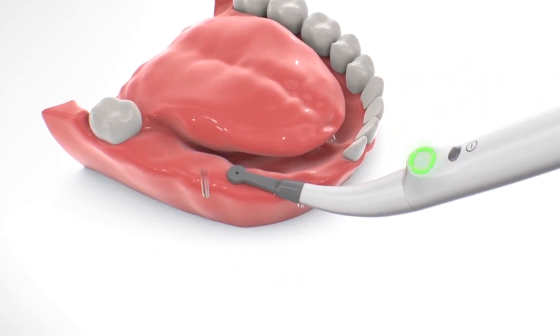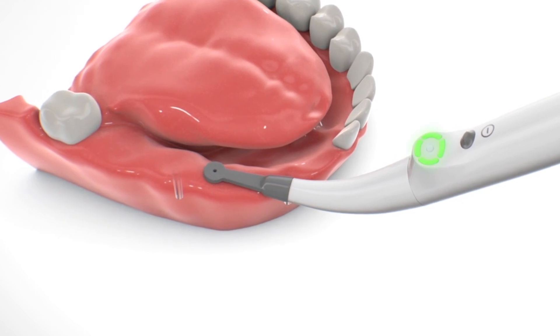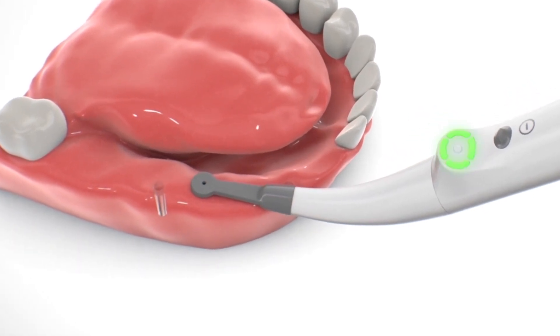Place the sensor plane onto the gum at some distance from the estimated position of the implant. The central hole of the sensor should be approximately in the middle of the jaw ridge.